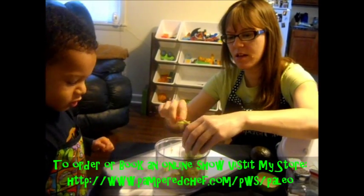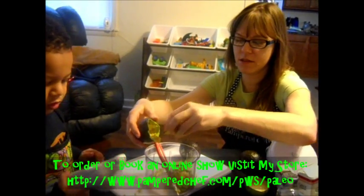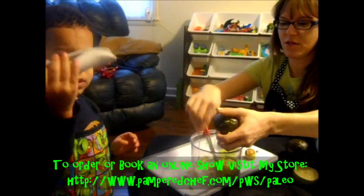We're going to get all the avocado out. There's a big seed in here — we don't want to get that out, so use your hand if you want.